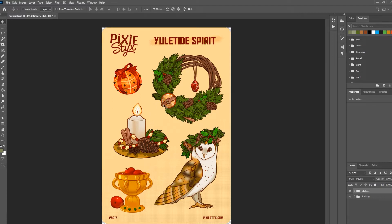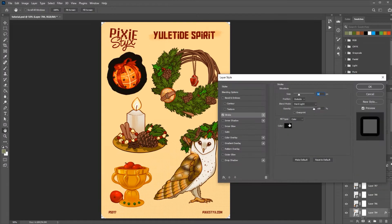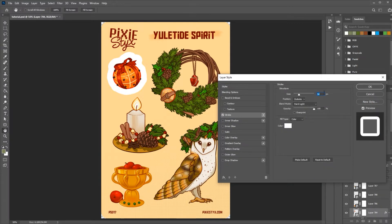Now I have all my stickers placed about where I want them. I have grouped all of these separate layers into a group so it's easier to turn them on and off — and that'll be important later, so I highly recommend putting your backing in one group and your stickers in another group. The next thing we're going to do is put a stroke around our stickers and this is going to be the actual cut line that the Cricut will cut. Open your stickers group, go to the first one, hit the little fx button down here at the bottom, go to stroke, and set the color to white and the size to 15 pixels.